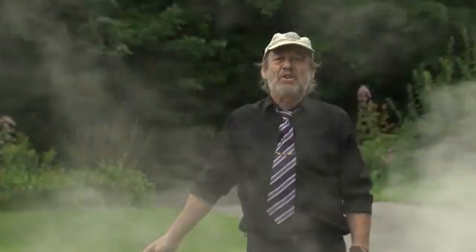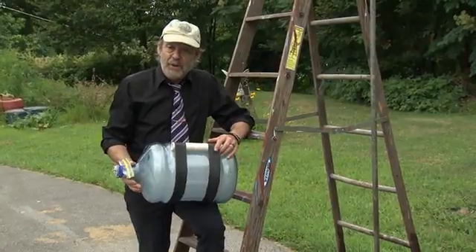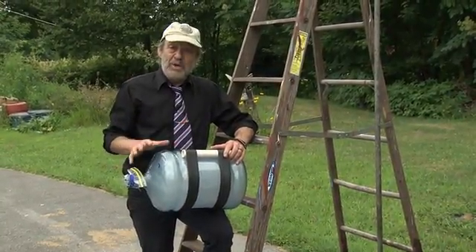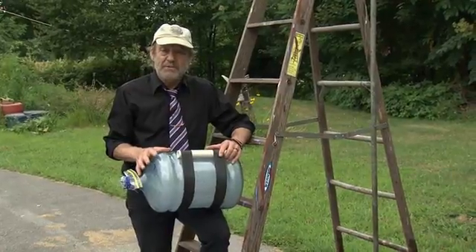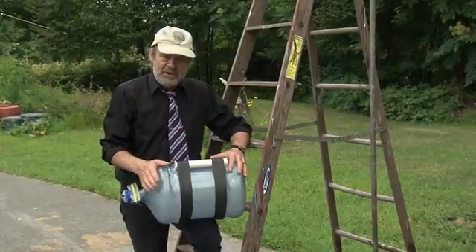We did get it off the end of the pole this time — we are making progress. It seems obvious that what we need is more power. So I'm going to be finding bigger, longer bottles so we can use three or four times as much liquid nitrogen. This won't necessarily be the last time you see this.